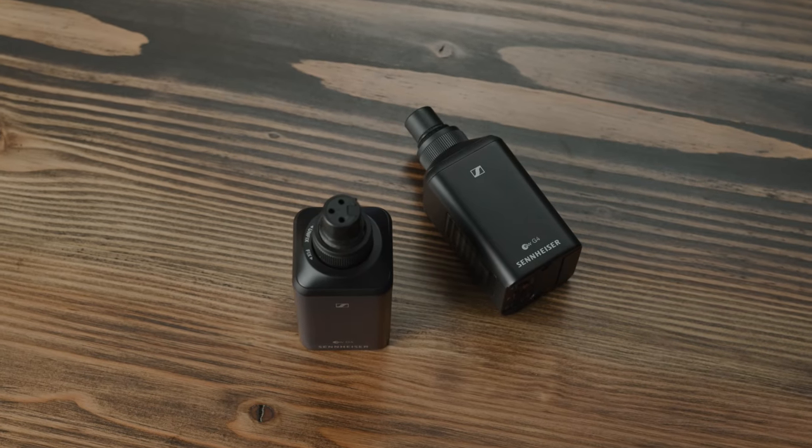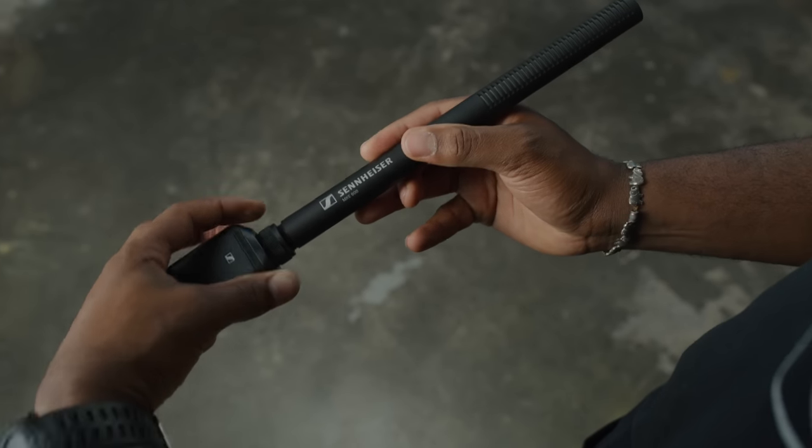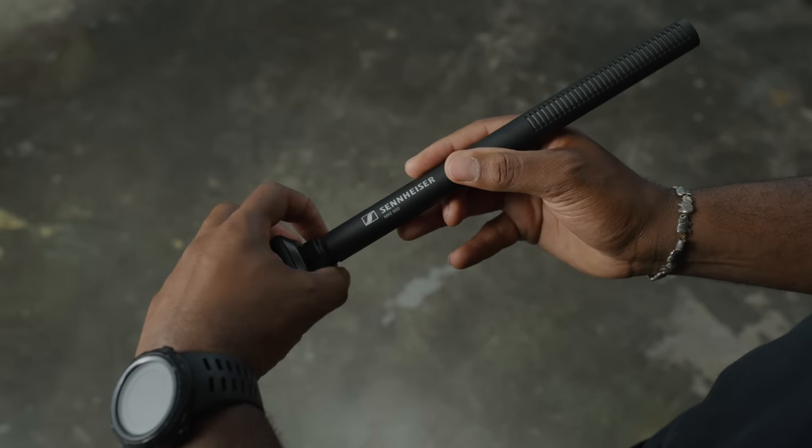For the ultimate flexibility, connect an SKP plug-on transmitter from our EW G4 series and you're all set to boom wirelessly.